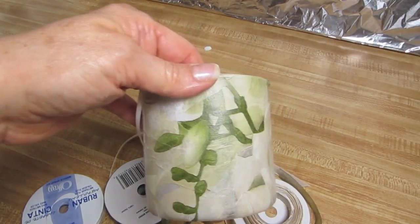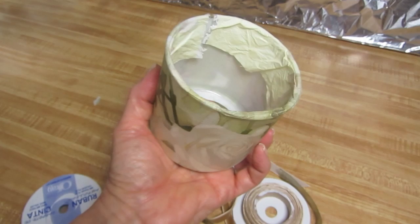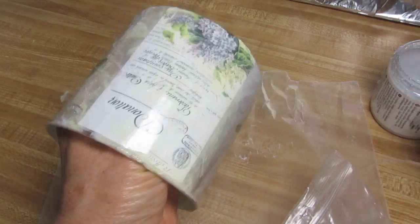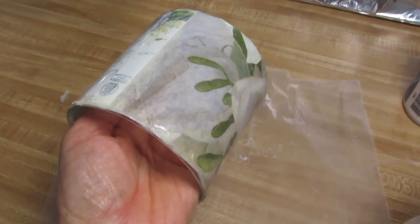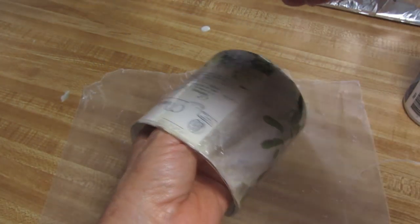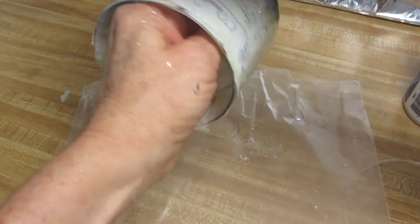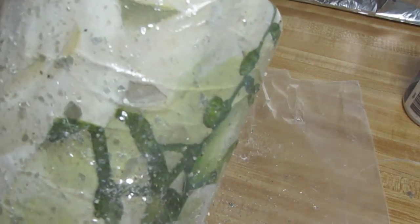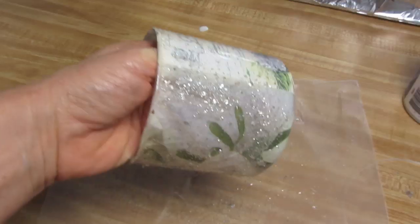After the second layer of decoupage glue is dry, we'll want to go around the outside edges just at the top with a nail file. I'm using a product called Triple Thick, which is a very high gloss product — I use it as a glue when I'm applying glitter or mica. I've just applied the Triple Thick and I'm sprinkling a little bit of glitter on there. I strongly suggest you do not put this in the oven — this part does need to air dry.